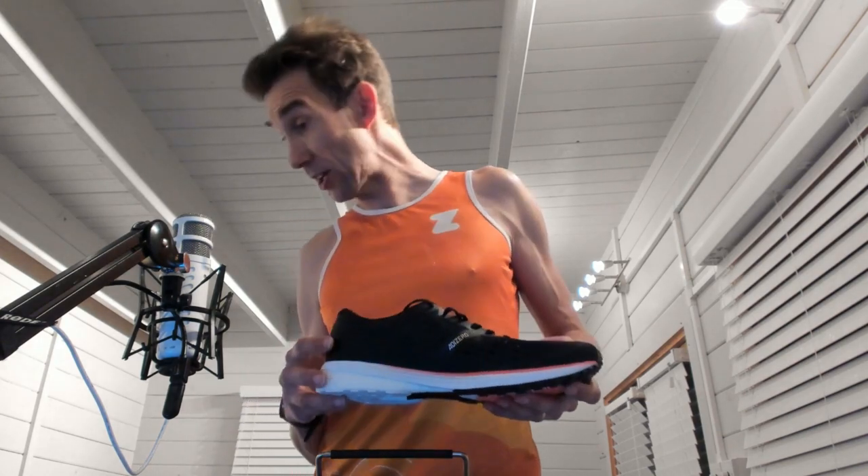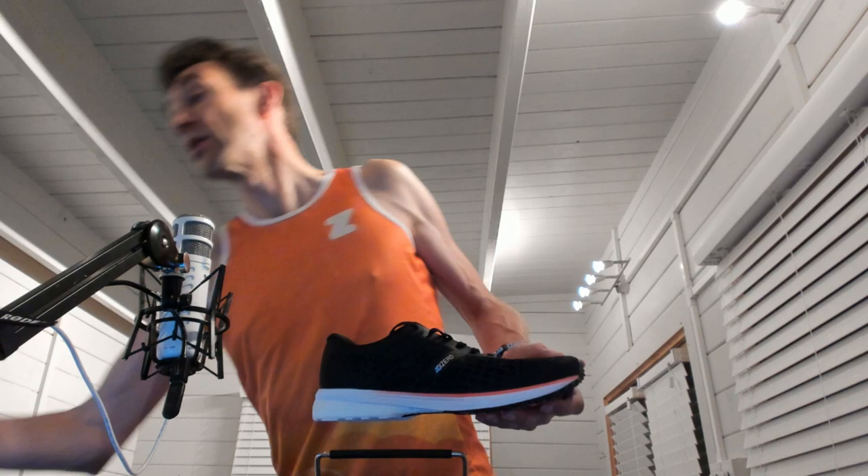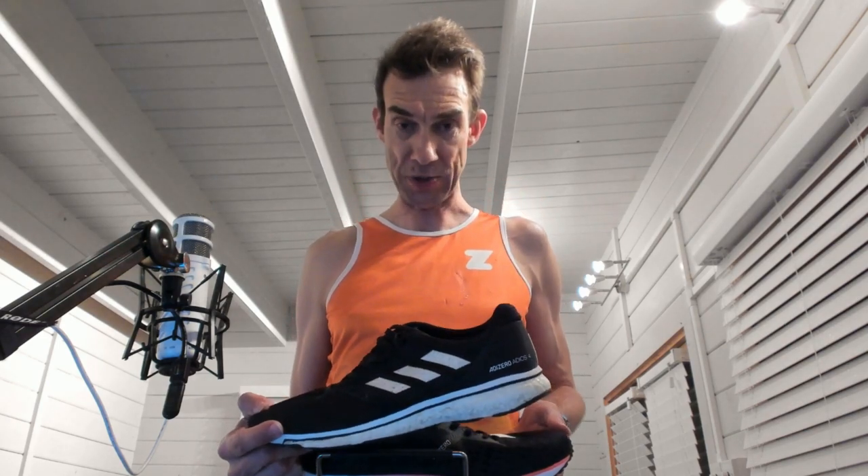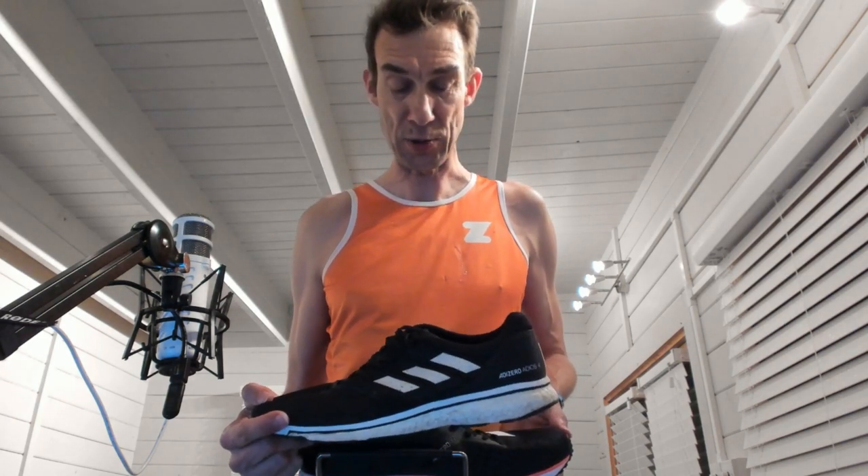That new material has actually increased the weight slightly. In my size, which is 12 and a half, these come in at 277 grams. Whereas the Adios 4s, also in the essential black with white stripes, come in at 265 grams in my size. That compares to the Next Percent in a 13 — they don't do a 12 and a half in Nike — at around 255 grams or so.